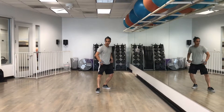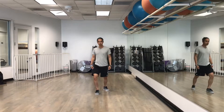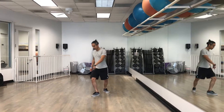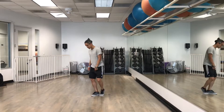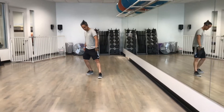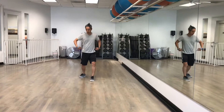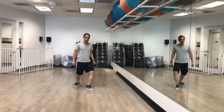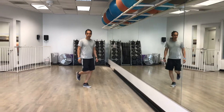One, with knees, two, three, four, five, six. One, two, three, four, five, six.